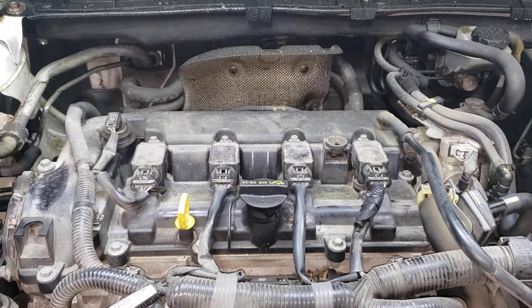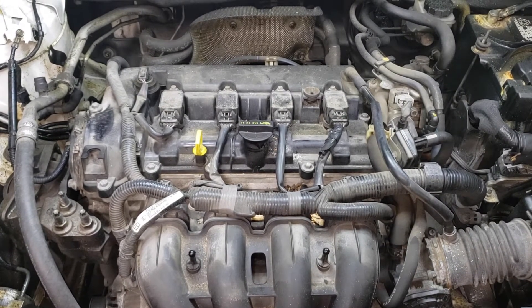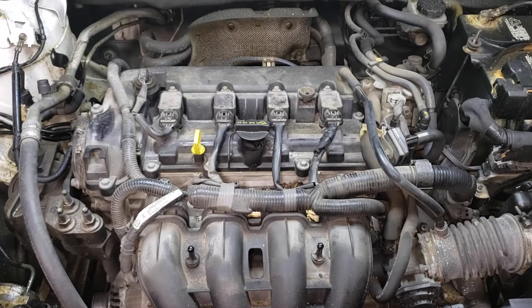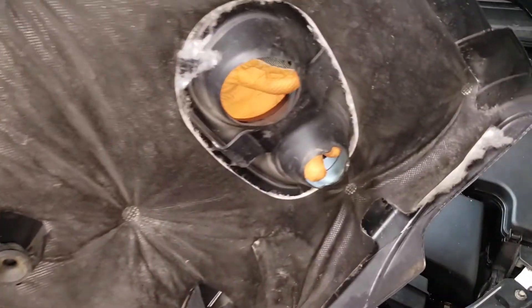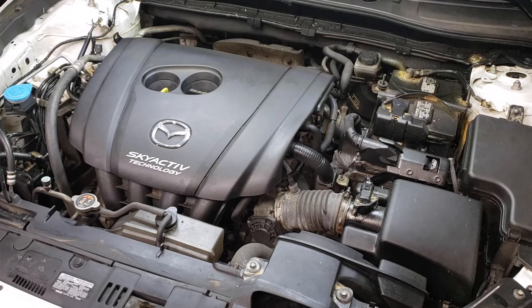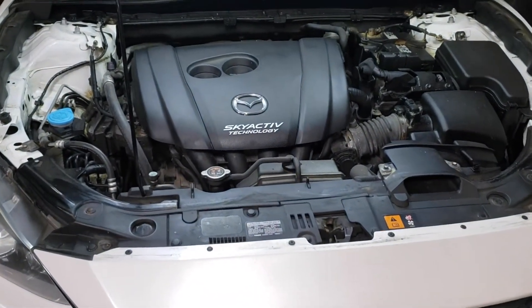Now before you put the engine cover on, go ahead and start the vehicle up to make sure that it's operating properly with your brand new spark plugs. Fire it up. As you can see it is running nicely. There's no issues currently so we're good to go. We can put our engine cover back on and call it a day. Make sure you line the holes up before you bash it on — you can use these two holes as a guide. It should slip into place nice and easily like that. There you have it boys and girls, that's how you do spark plugs on a 2014 Mazda 3 with a Skyactiv 2 litre motor.